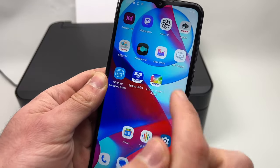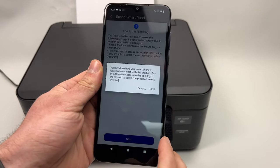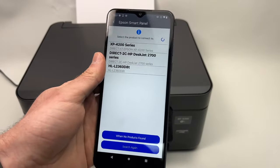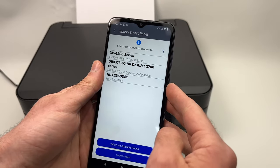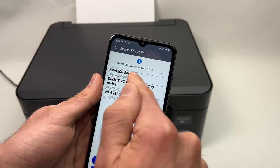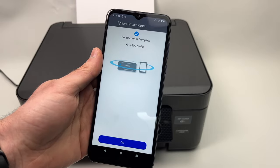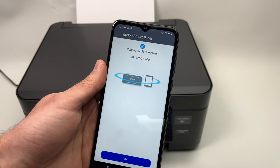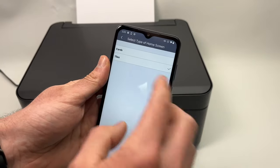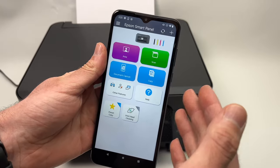Now take your phone and open the Epson Smart Panel app. Press Next. You'll have a list of all the printers detected by the app — select XP4200 series or 4100 series and tap on it. You should see a screen saying "Connection is complete" — press OK. You may be asked to choose between a card or tile menu layout; choose tiles. This is the main menu of the app and it's very easy to use.